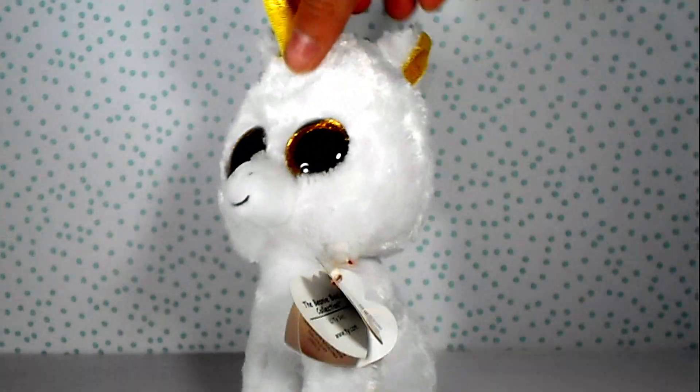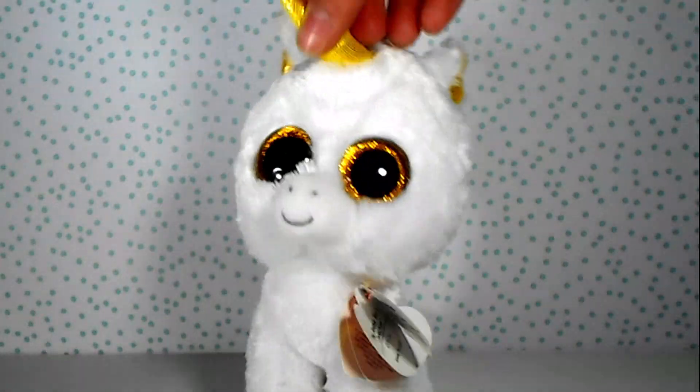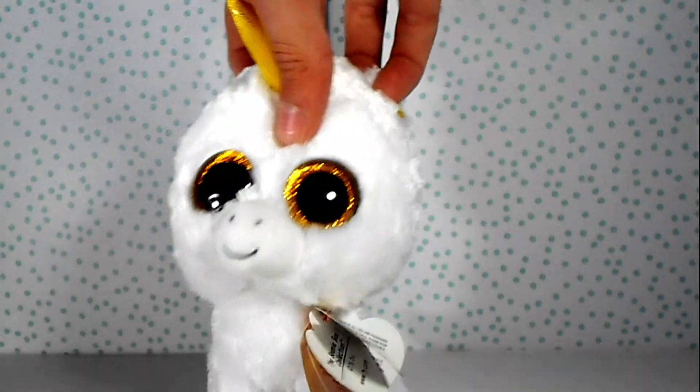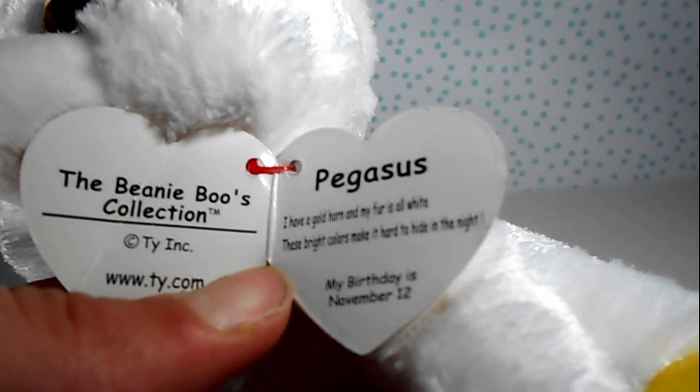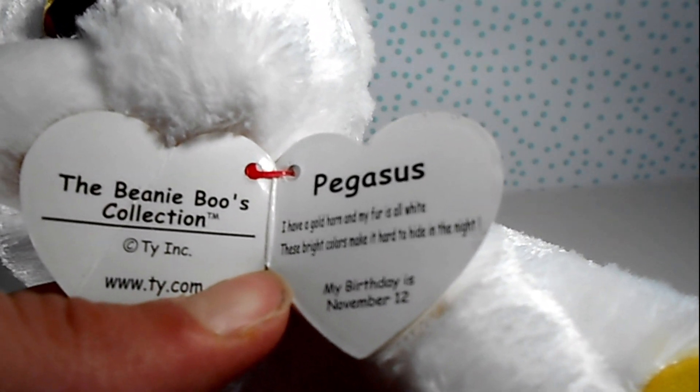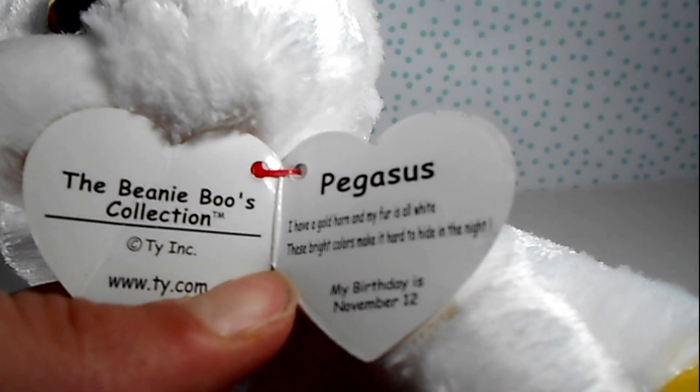Since Pegasus is pretty simple, I think all that's left is just to read her tag, and then we'll unbox the Beanie Boo prop that I ordered. Pegasus: I have a gold horn and my fur is all white. These bright colors make it hard to hide in the night. My birthday is November 12th.